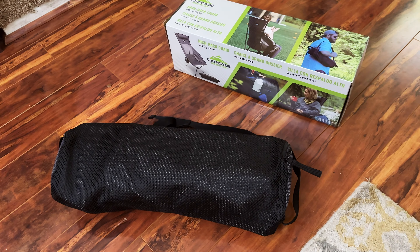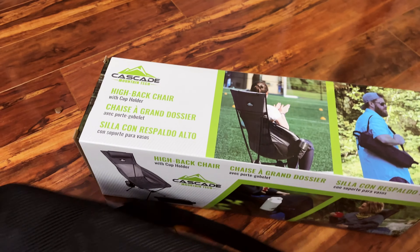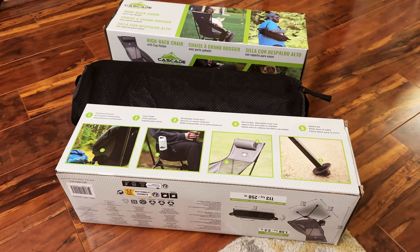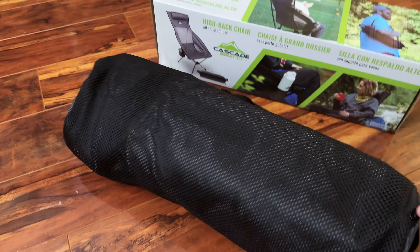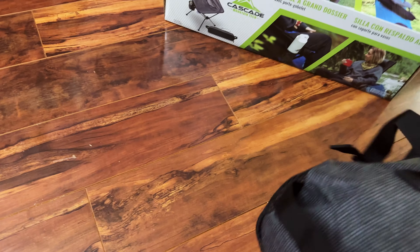We're back from the beach with this high back chair from Cascade Mountain Tech. We bought two chairs total and we're keeping one for sure — the chair is extremely comfortable. However, we have to return or exchange one because let me show you what went wrong during our first use on the beach. Keep in mind this is not designed for beach use, but we did use it there and it was fine for the most part, except for one issue.